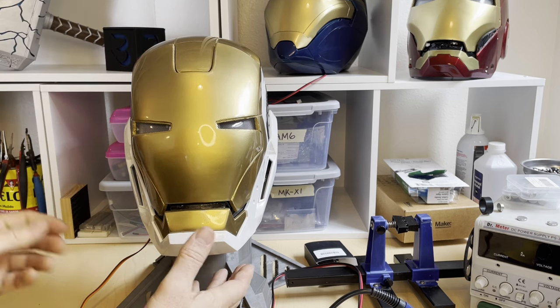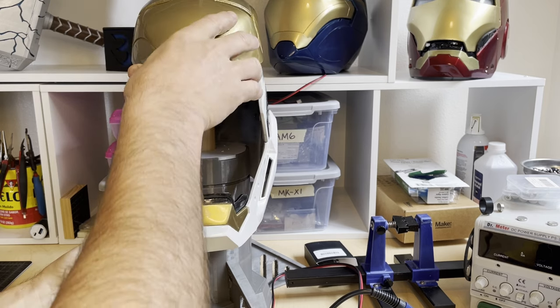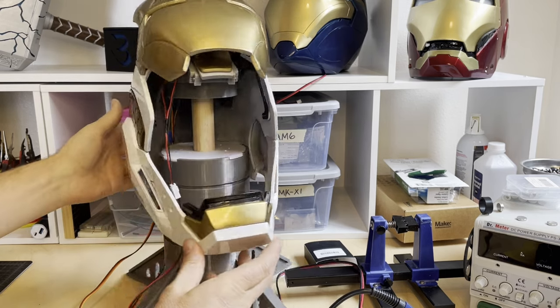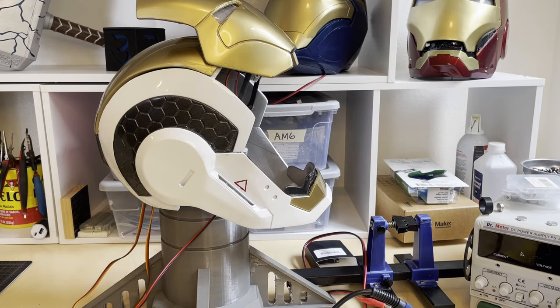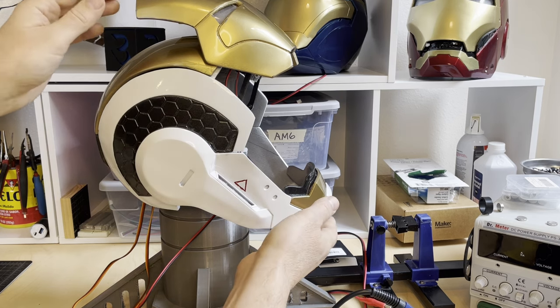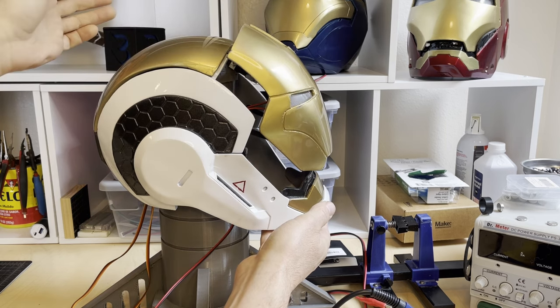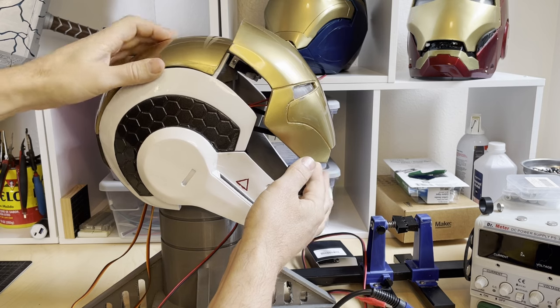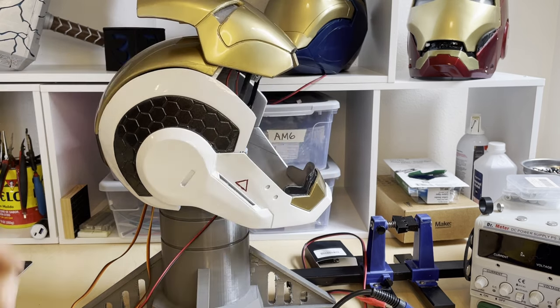We get that a lot — people say the faceplate just falls down on its own. What you want to do is make sure you've got full sweep-back articulation. Look how far back that is. If your faceplate isn't sweeping that far back or further, it is going to droop down just like so. So that's something to look for — before you go monkeying with the code and changing servo angles, just check your articulation.